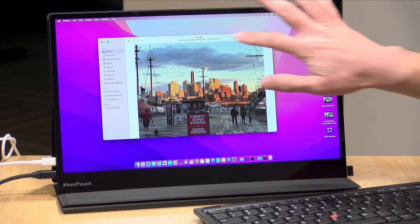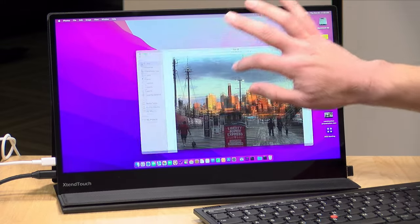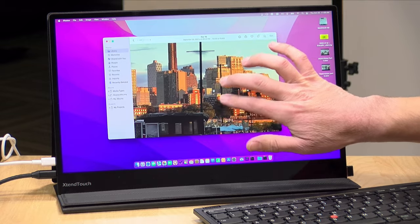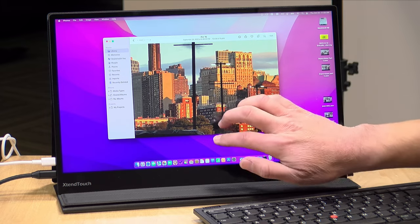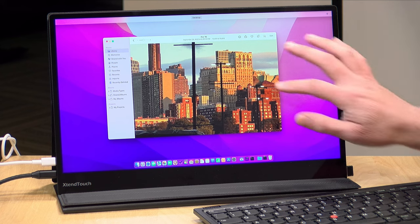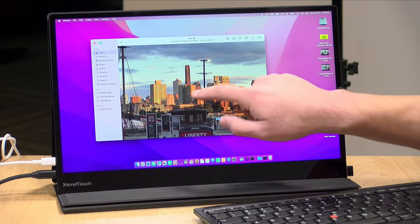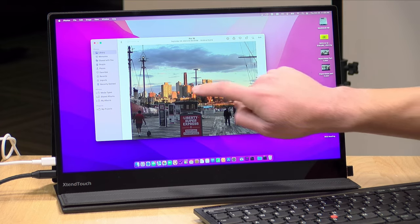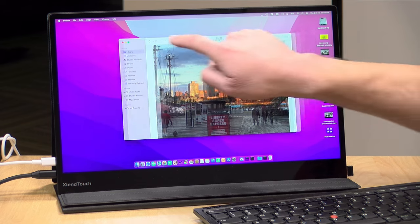I've got my MacBook Air plugged in. As many know, Macs don't typically support touch displays, but this will actually emulate a Magic Trackpad including all the gestures. I can drag windows around like I'm using a Magic Trackpad, and it supports gestures like pinch to zoom, two-finger scroll, and four-finger swipe up to switch between applications. The gestures center themselves around where you put the mouse pointer, since this display has a much larger surface area than a Mac trackpad. It's really cool to see this functionality added to a Mac.